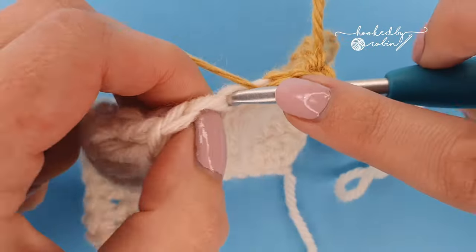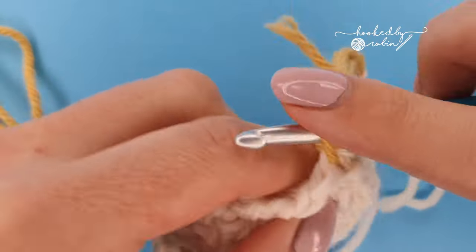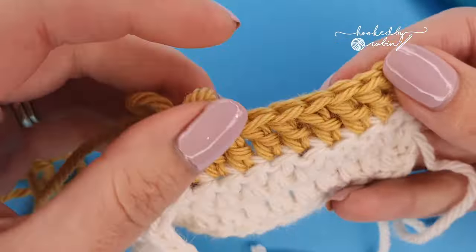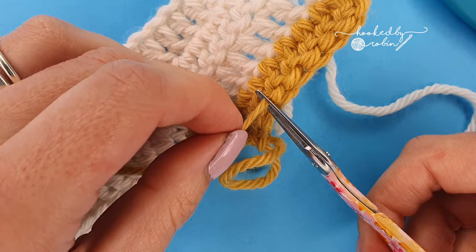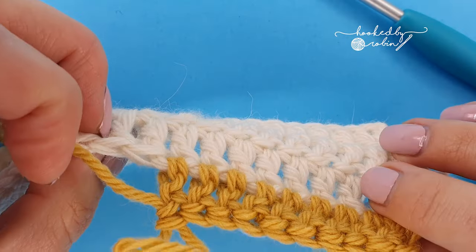If I do a few more stitches you'll see that it doesn't really add any extra bulk to your work. You can't see where you've crocheted it in — you're good to just snip, and that is it.